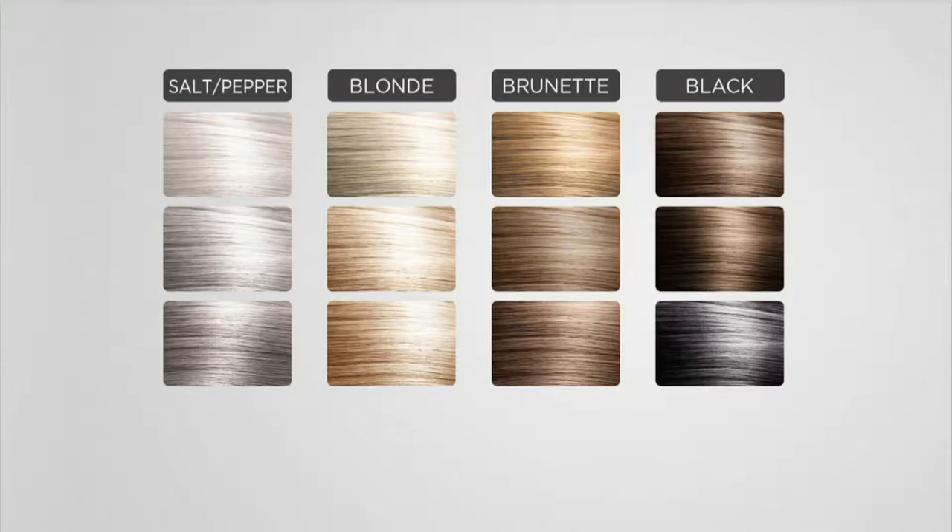Blonde is what I'm wearing because I have very thin hair and the whole crown and front of my head — full disclosure — is in blonde. It's good for anyone with golden blonde hair all the way to light brown. Then brunette is great for light brown all the way to deep brown, and black is the darkest, for people with really black hair.